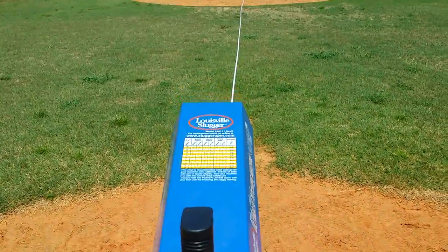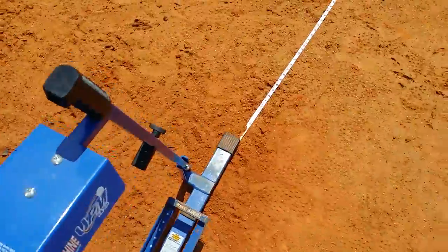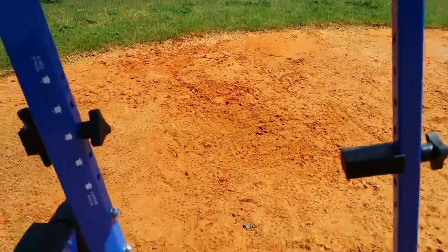Make sure I'm somewhat centered down the middle. Once I am, I'm going to pound these stakes into the ground. We're set. That pitch machine should never have to be changed from that position, and I'll tell you why right now.